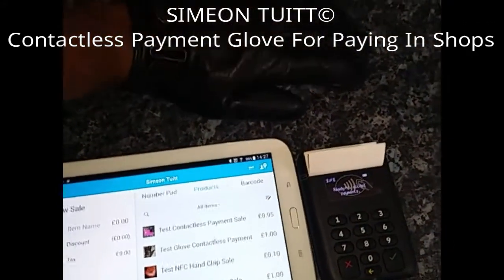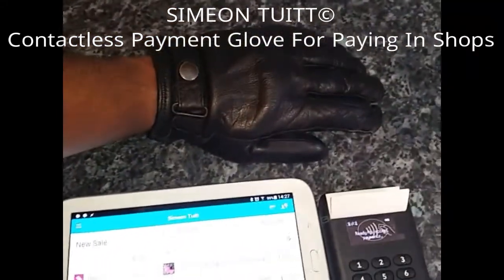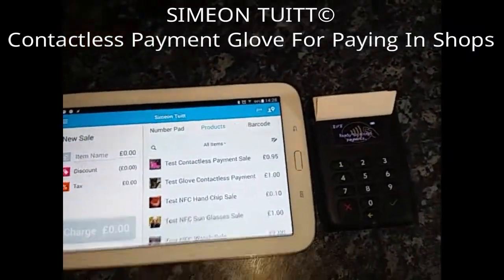to go for your bag and stuff like that. So what I'm doing is creating basically an NFC contactless payment glove that you can just tap on a card reader and make a payment.